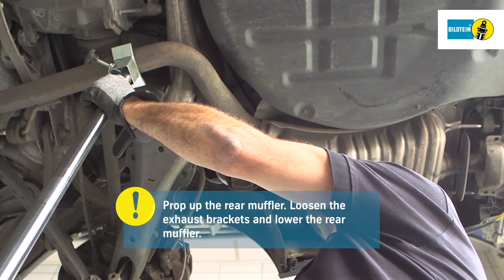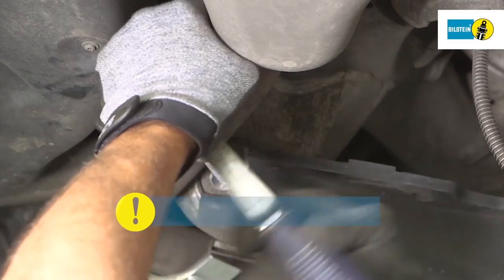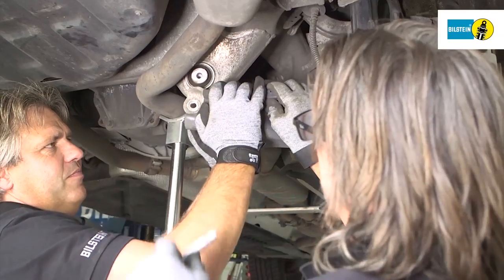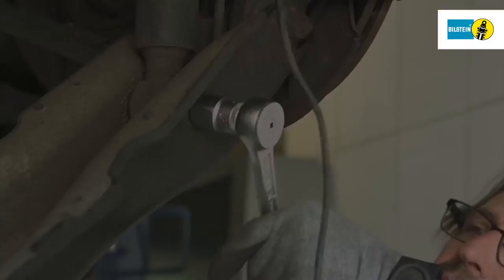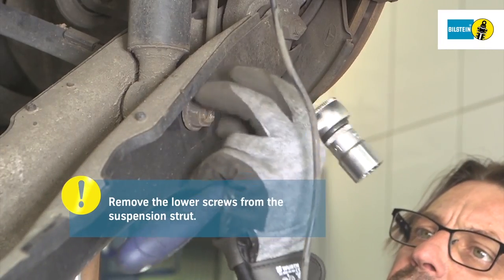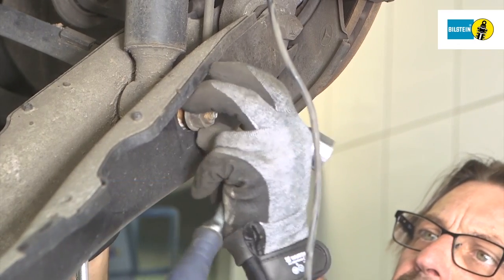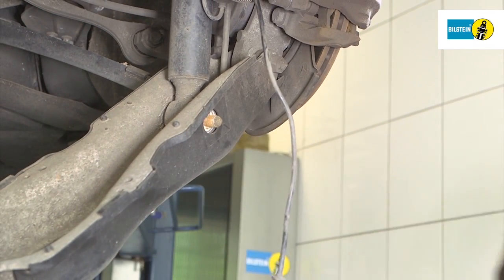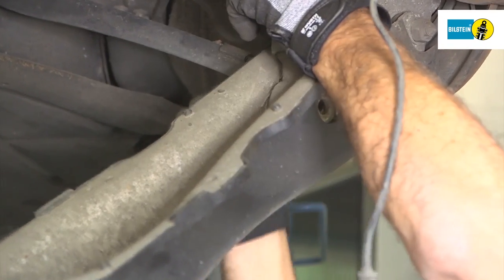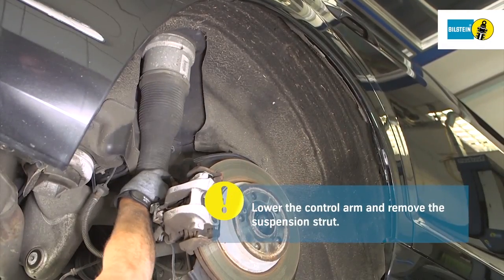Prop up the rear muffler before dismounting the suspension strut from the lower control arm. Loosen the exhaust bracket and lower the rear muffler. Then dismantle the lower interior control arm. Loosen and remove the lower bolt securing the suspension strut to the control arm. Remove the suspension strut from below — be careful with the brake line.